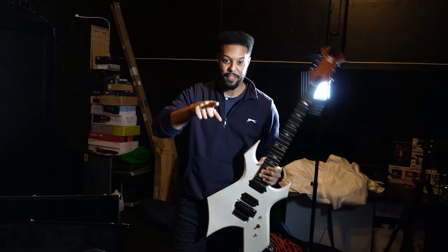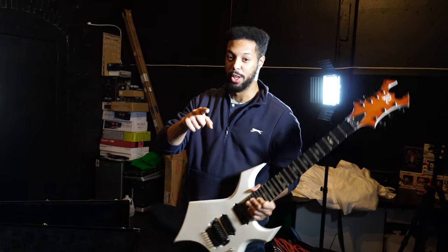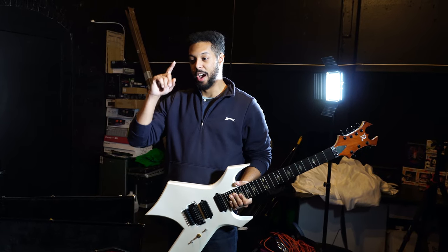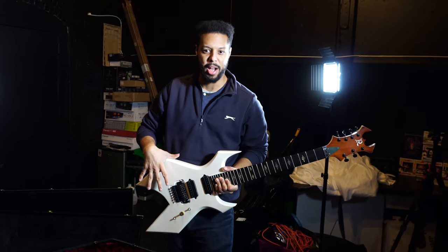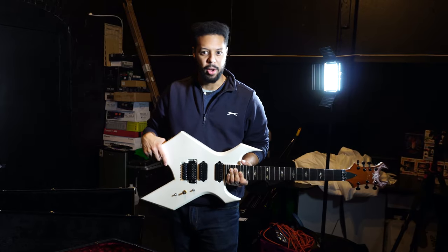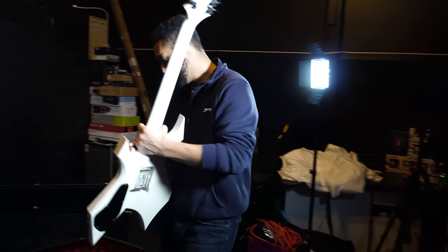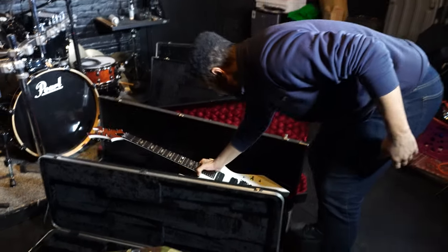Oscar is the man, really cool dude. He's got a really cool BC Rich collection too — he's got a really sick Iron Bird and some Mockingbirds that he's had as well, which is pretty cool. He's had a couple of really nice axes. So again, Oscar, you're the man.